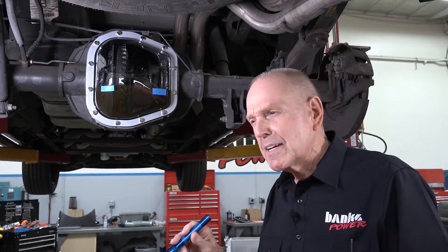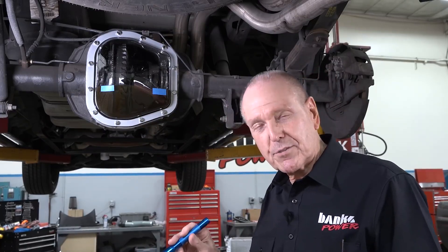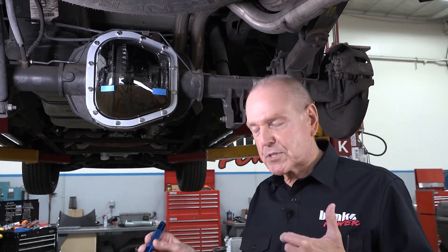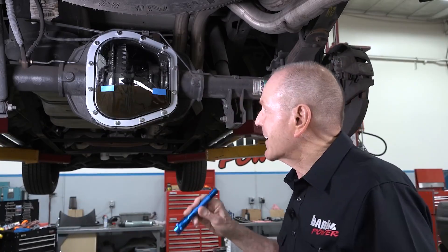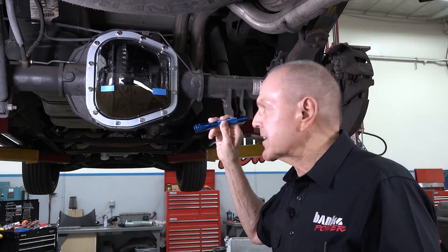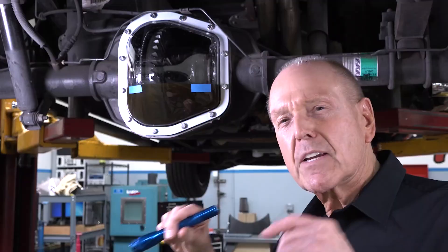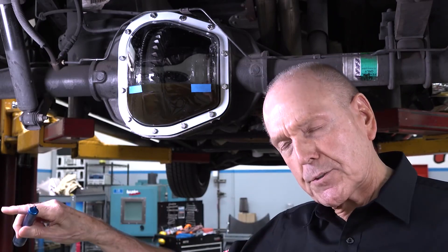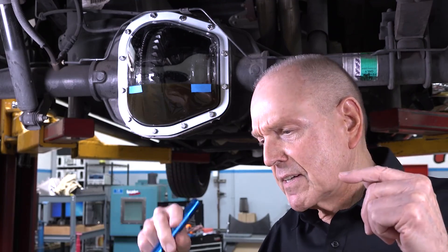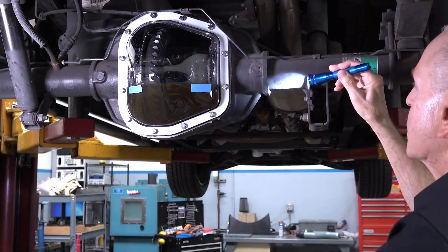We're going to spin it at 15 miles an hour, and then at 30. With this thing up on the hoist I don't want to go much further, and we pulled the rear tires and wheels off — it's a disc brake setup, so no drums are going to fly off. We've filled this to the factory fill level. A lot of people say you've got to fill a rear end high enough so the oil goes into the axle tubes. Here it is — it's filled to the Ford level, and we're actually a bit below the axle tube.